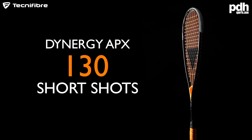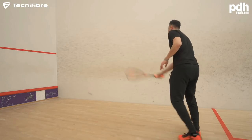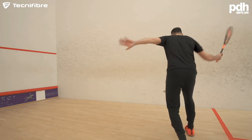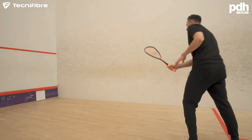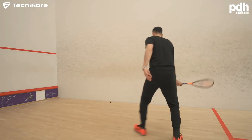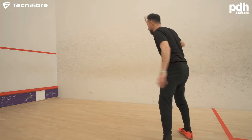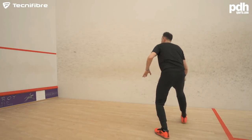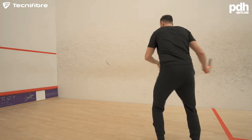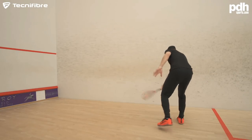With the 130, the difficulty is that the 130 and the 135 — apart from the string — are the slightly heavier rackets with not a massive difference between them. On this initial test, I may favour the balance of the 135, but I'd probably have to string it up with the better string to make a fair comparison.